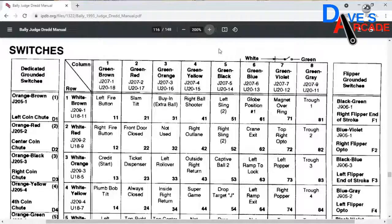Since we're talking about switches, the first thing to do is to check out the manual for the switch matrix. You can also look at the wire colors associated with that switch in question, but it really helps to get a good picture by looking at the switch matrix.